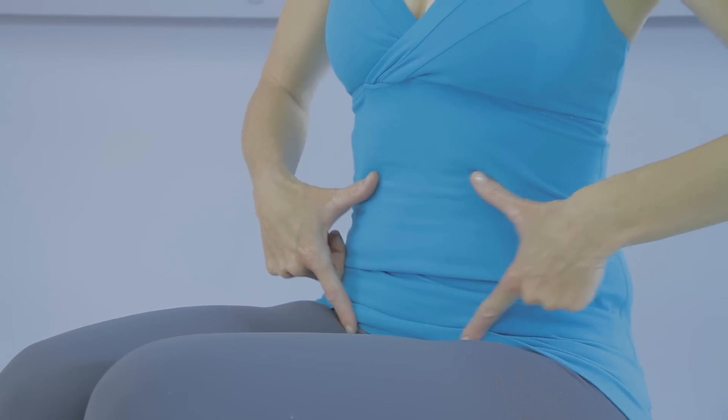I'm Karina Tech Lineback, Master Pilates instructor. My website is osteopilates.com, and this is core stabilizing muscles used in Pilates.